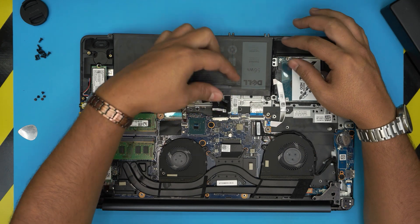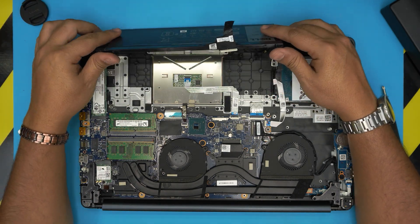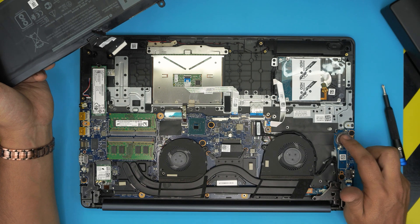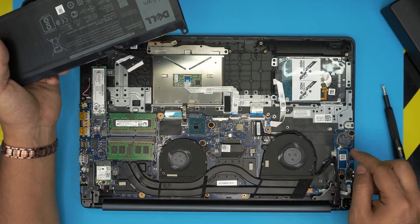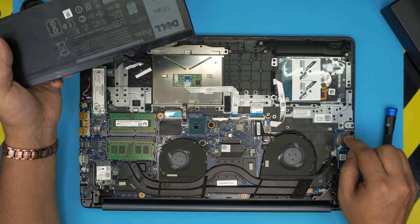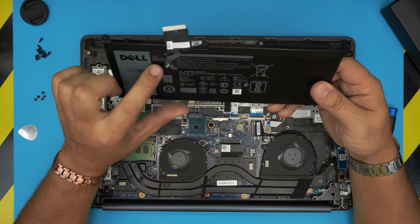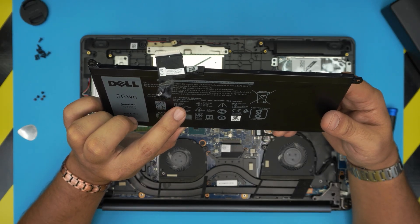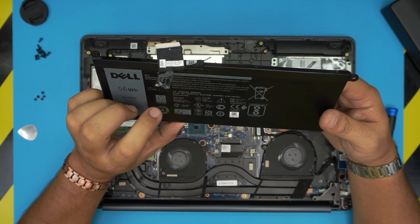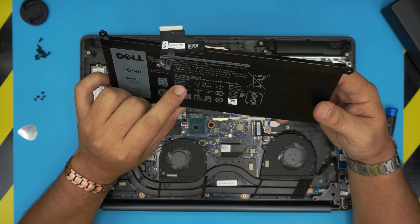Once you remove all the screws, pick up the battery and move it forward a little so you can see the connector. Since we're replacing the battery, pull the jack out gently and evenly to get it loose. This is the main battery that powers the laptop. There's also a secondary battery — a CR2032 — which is the BIOS battery. If your BIOS doesn't hold charge, you'd replace that one. This main battery is 56 watt-hour, 15.2 volt, 3500 milliamp, and the model number is 33YDH.